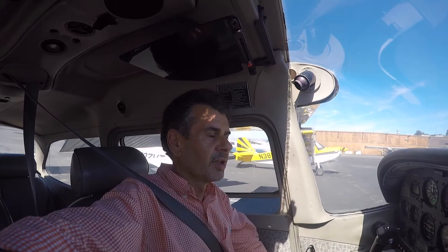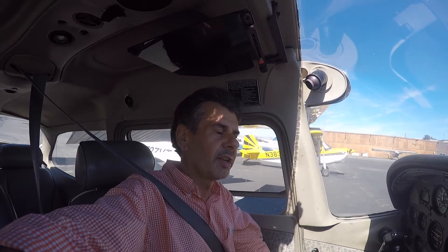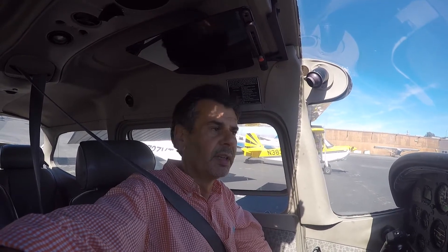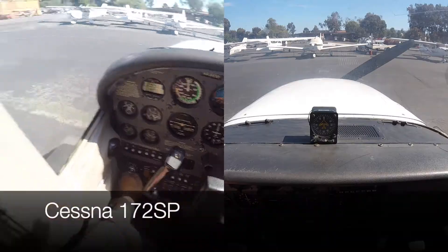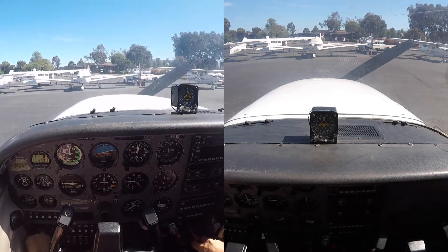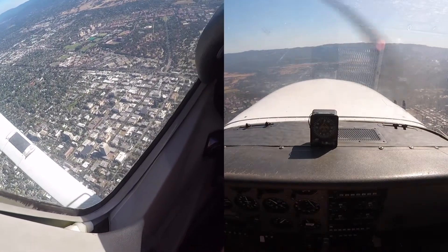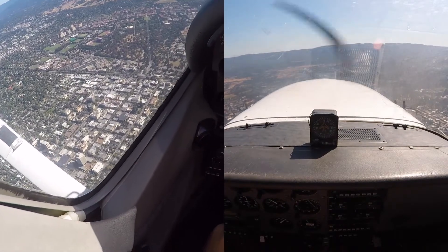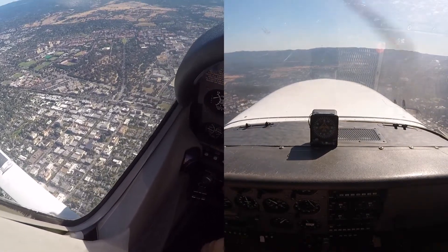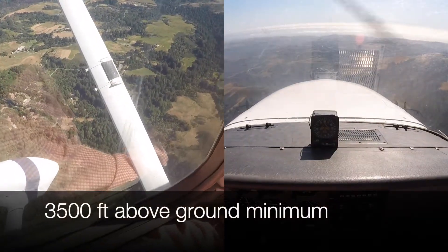Today let's do some air work. We're gonna go towards the coast and do some stalls, some spins, practicing feeling the airplane. It's gonna be a fun day. There's the Stanford Stadium, there's the Stanford Hospital, the tower. Every university.